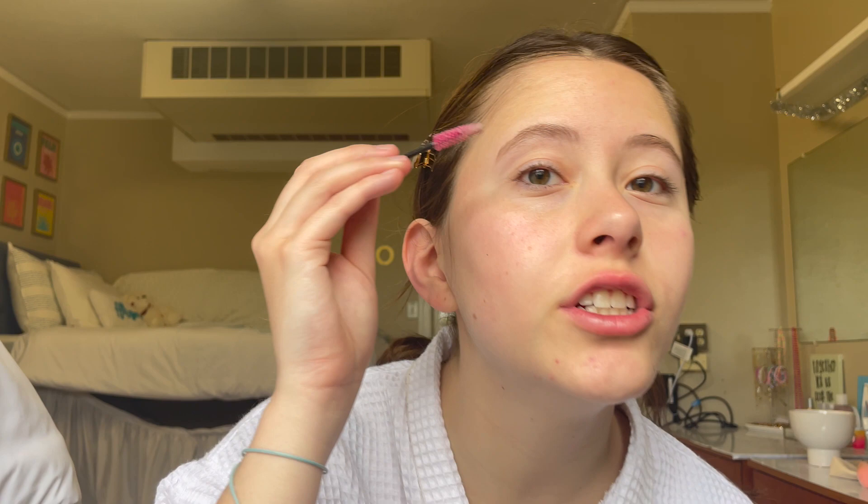Take a spoolie brush and really get soap in there, just brush through your eyebrows. Now I have my hair back and ready to go. First she starts off with her eyebrows, and I'm using what she uses, which is like the brow soap. I take the spoolie, put it in there, and start brushing. Then she just brushes through her eyebrows. I don't have as thick of eyebrows as she does.